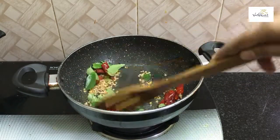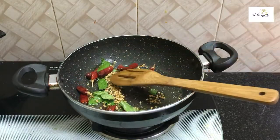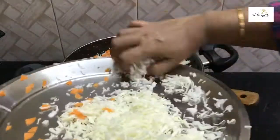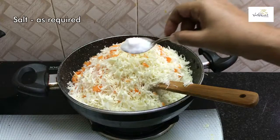We will add the carrot to this. We will add 1 teaspoon.